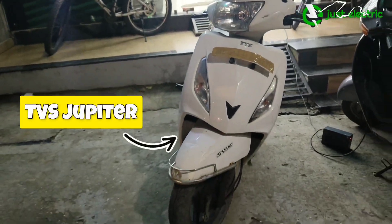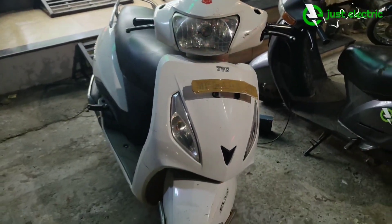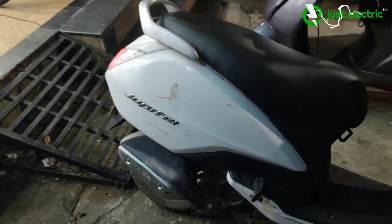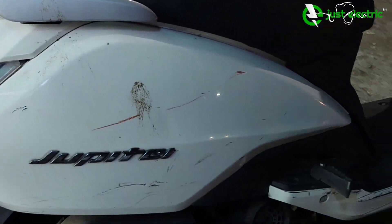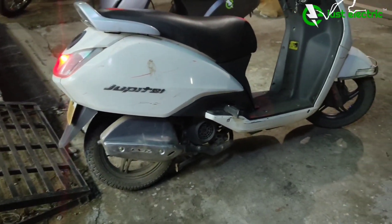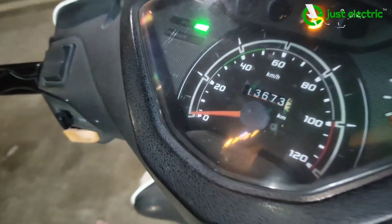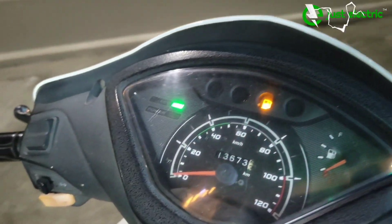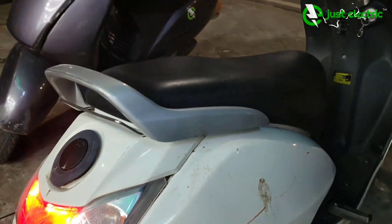Hello and welcome to another video of Just Electric. You are watching TVS Jupiter on the screen, which was a customer's favorite scooter. The customer wanted us to retro convert this scooter so that they can keep it. This scooter was in very good condition but the engine was completely damaged, so we started the work of full electric conversion.